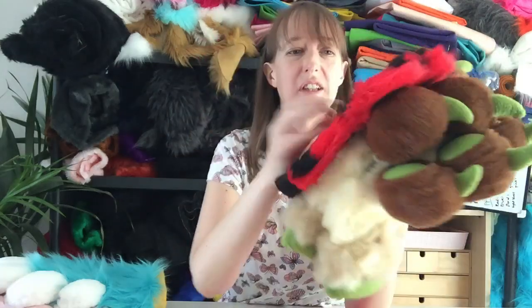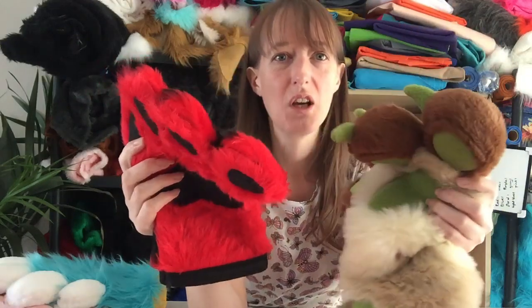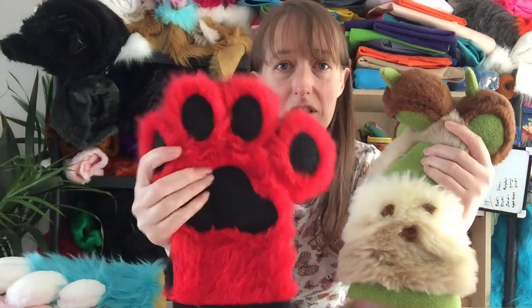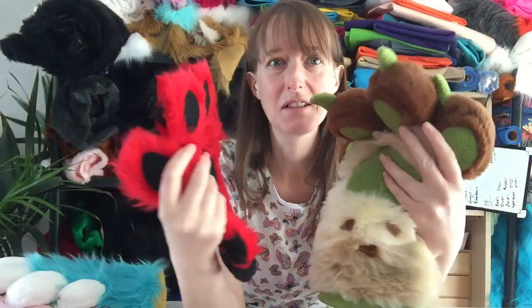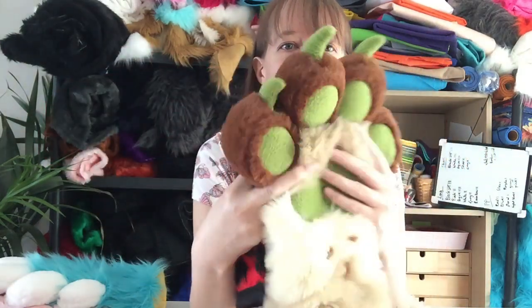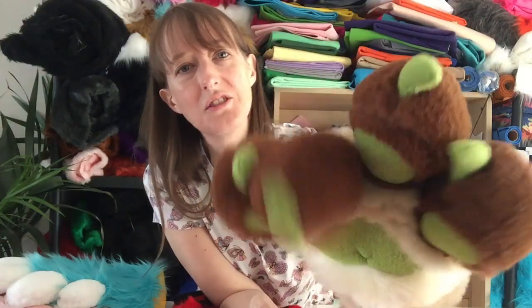So aesthetically they both look pretty. This is flat and this is the puffy. The puffy has foam in the fingers and obviously the flat doesn't. You can see there's a massive difference. I think these look a lot better — these are the real deal, they just look great.